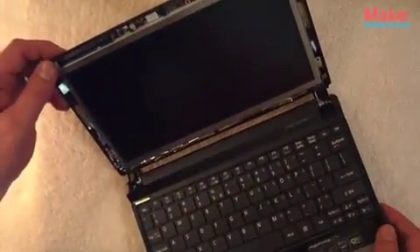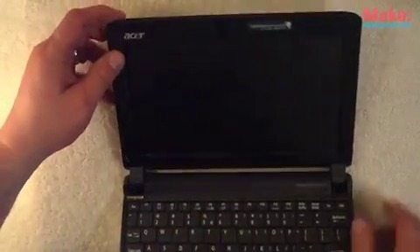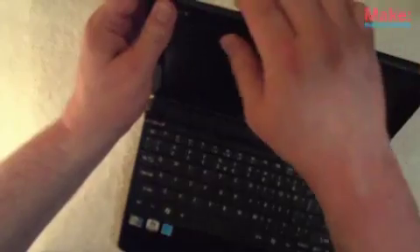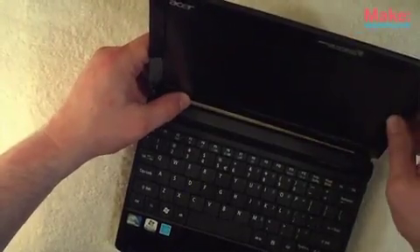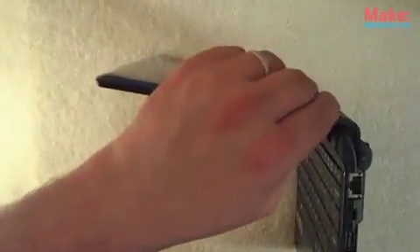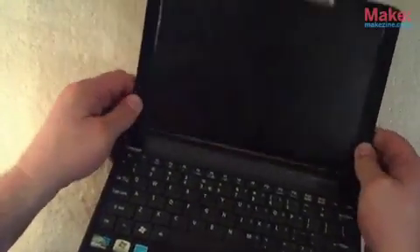Now we want to get the front bezel on. Get it in place — it snaps right back in place. Just make sure everything lines up. Check to make sure there are no gaps. It snaps in place.